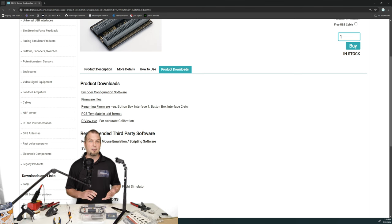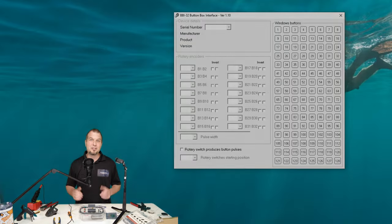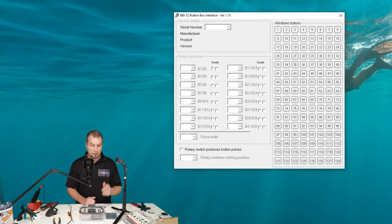Once on the product downloads, all of the downloads for this board will be under the product downloads section. So in this section, we have encoder configuration software. We have specific firmware files. We also have a way to rename the firmware and they also give us a PCB template in the DXF format. So if you're going to be custom designing a case using CAD software, they give you all of the information that you need to do that. But for today's demonstration, all we need to download from this page is the encoder configuration software. It's the only thing we need to configure is the encoders. So you'll click on the encoder download. Once that downloads, you want to go ahead and unzip the file. Now that we have that extracted, we can go ahead and open the file. This is the configuration software that we need to program our encoders.